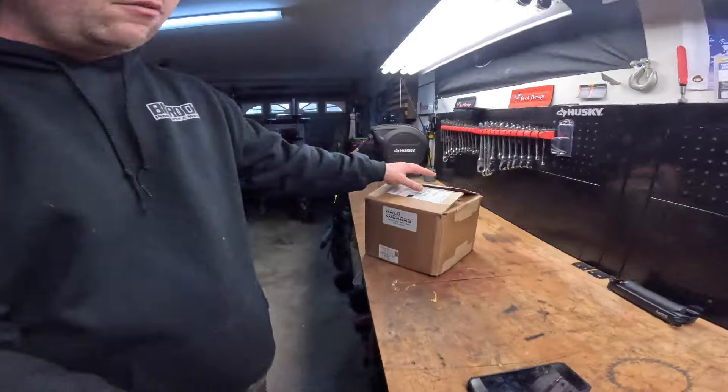What's up everybody, this is Chris with the Rotex Red Knicks. Today I'm going to be showing you how to put this Halo locker in your Can-Am Defender.